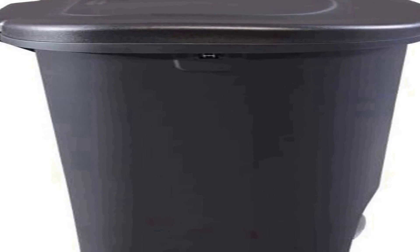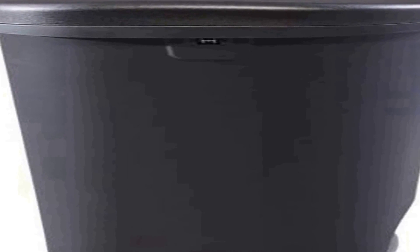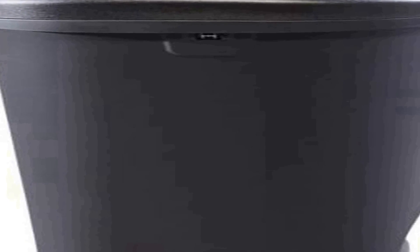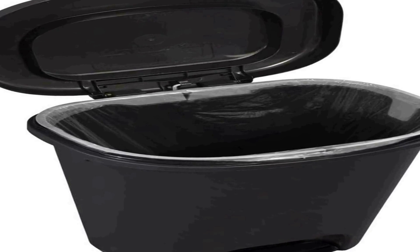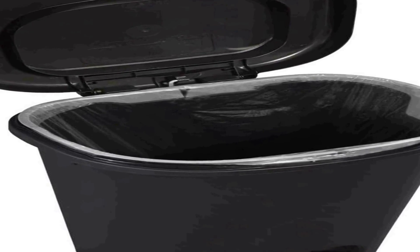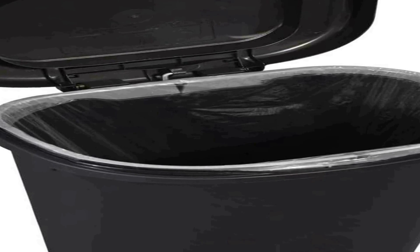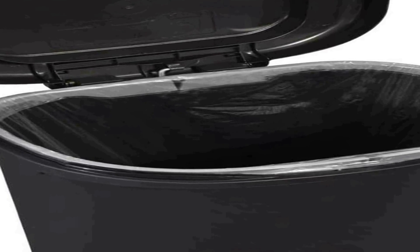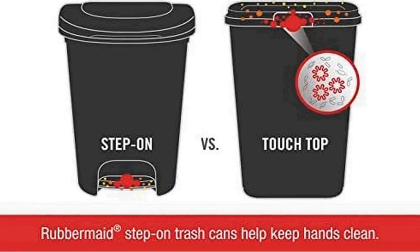Its sleek black design complements a range of interior decors while providing a discreet and tidy solution for waste disposal. Featuring a convenient step-on pedal mechanism, this trash can allows for hands-free operation, promoting a more hygienic and convenient waste disposal experience. The lid opens smoothly with a gentle step, making it easy to toss trash without touching the lid, and it effectively seals in odors, keeping your environment fresh and odor-free.